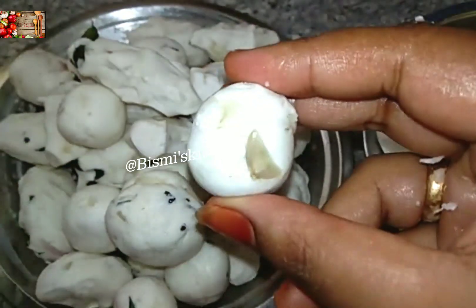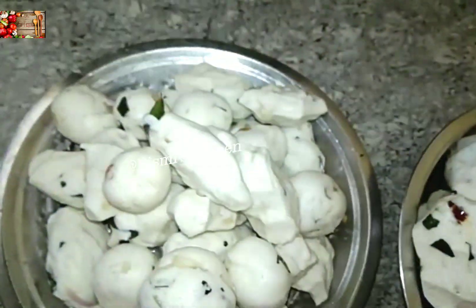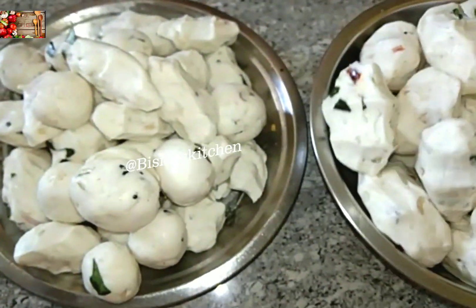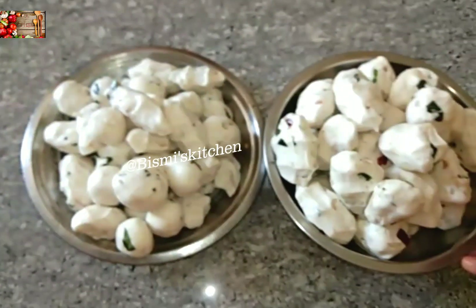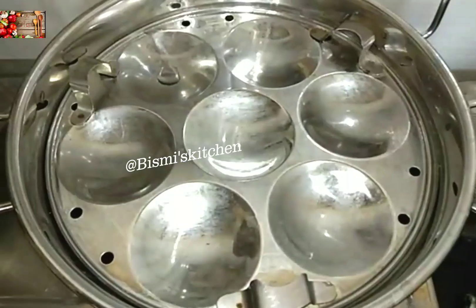Remember to put the butter on for 4-5 minutes. How much you need to put the butter on the plate. Now that the recipe is finished, put the sauce in the steam.